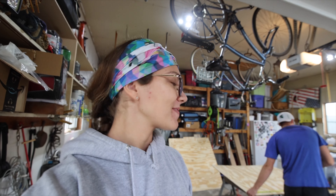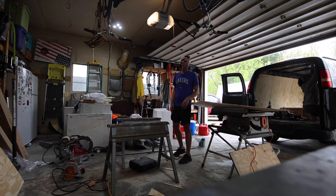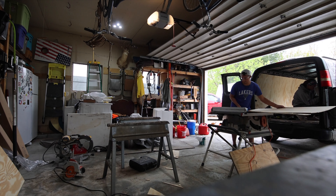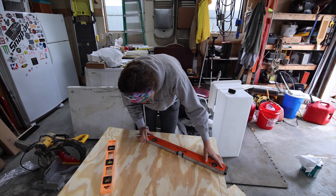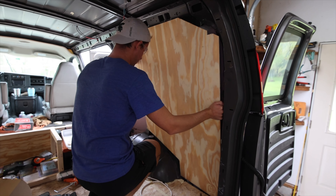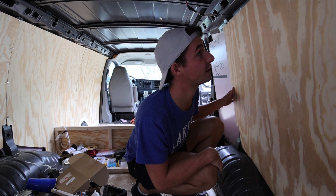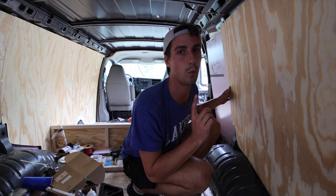It's now time for our next piece of wall to be cut. It should be almost an exact replica of our last one, just flipped the other way. But like we said, the last one was kind of a doozy, so maybe it'll be easier because we've already done it once. This panel we cut out quite a bit quicker, and it fits pretty good, so we're going to screw it in, and then we have one wall panel left.